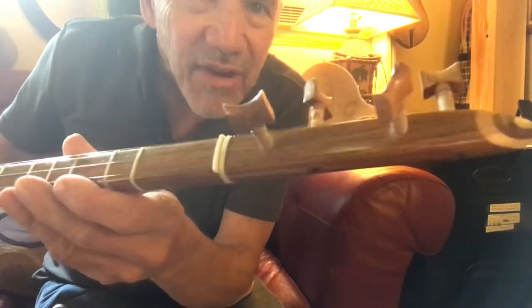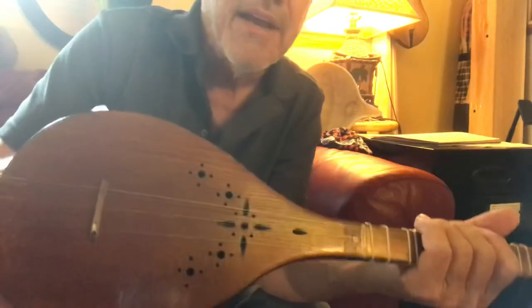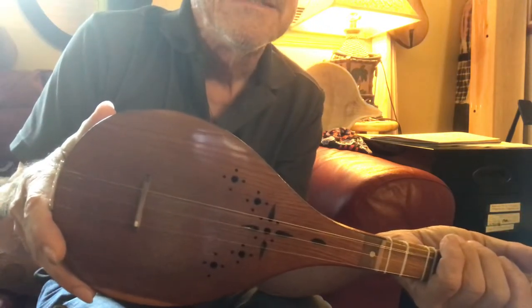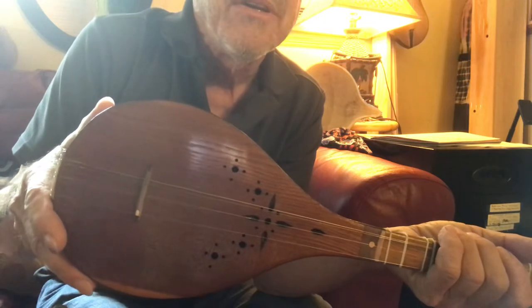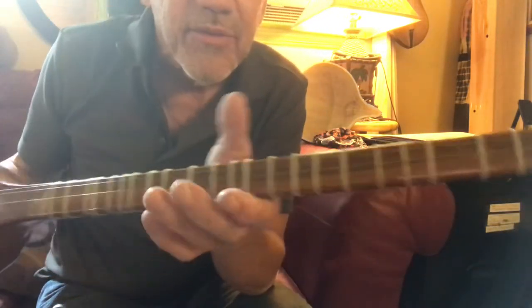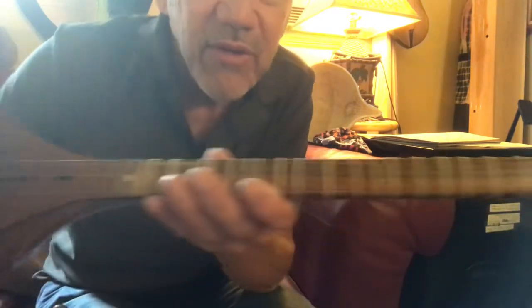Beautiful instrument. Nothing wrong with it — everything right with it. This one I didn't play out of the box, and I've been working on it, working on my playing a little bit. My first real song that I do on this, I want it to be a primo. Look at this — there it is. That's my review. Look at it. That's perfectly straight.